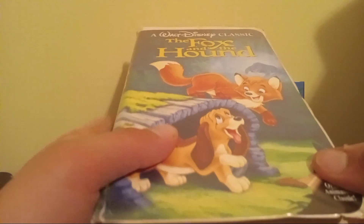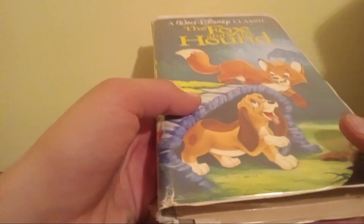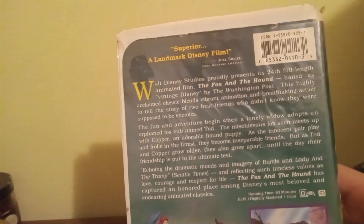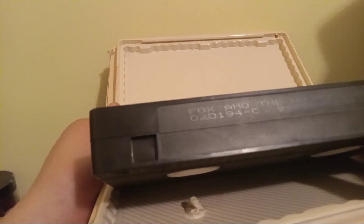First we have the 1993 VHS of the Fox and the Hound, which I got back in August of last year. There's the spine in the back — 'Superior, a landmark Disney film' — there's the tape, ink label, and the print date is February 1st, 1994.